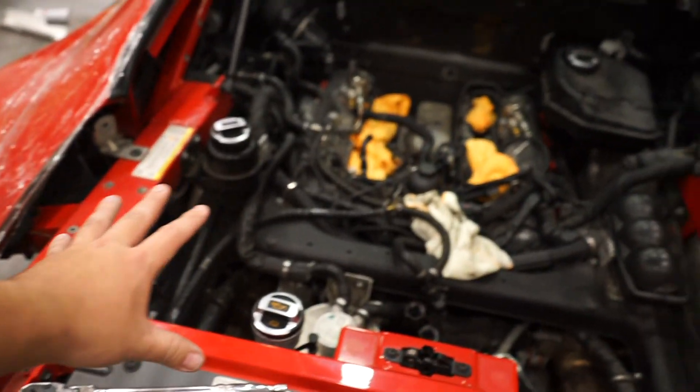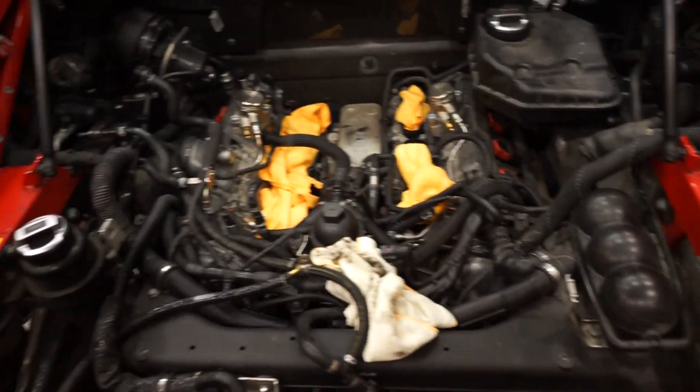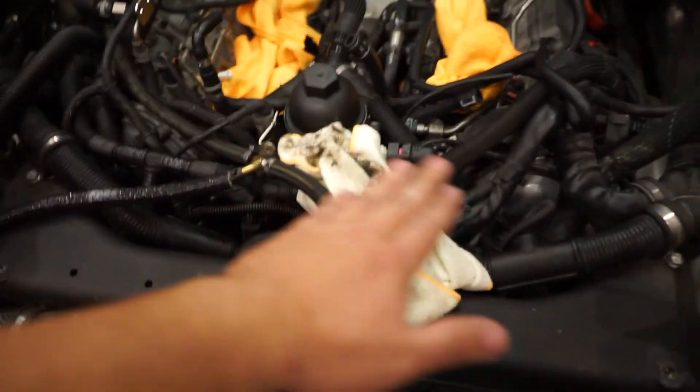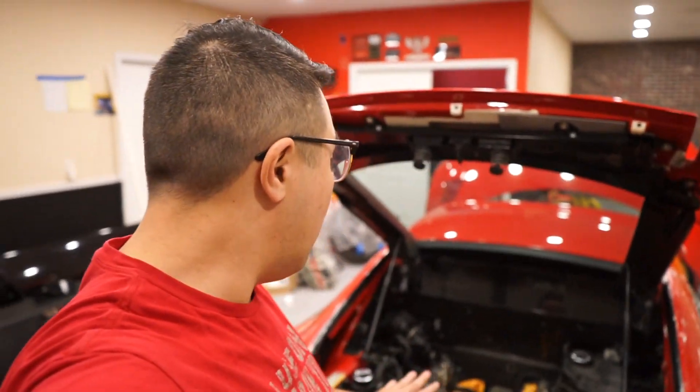I talked to Mario about it yesterday and he kind of whipped me into shape, talked some sense into me, and said don't be afraid. I was sleeping on it, got up this morning, took his advice and off we go. I'm going to try to make myself as comfortable as possible because it will be hours and hours of pulling this stuff out of the intake manifold. I'm actually going to create something that goes across here, supported on this frame, so I don't have to lay on all these hoses and wires. Let's go outside and do some cutting.